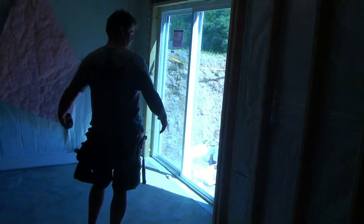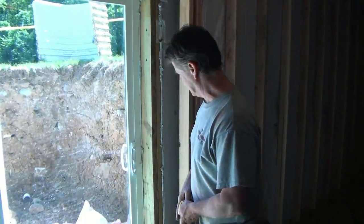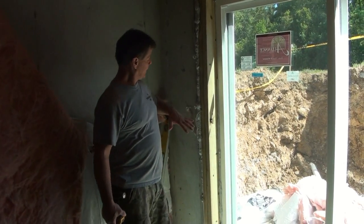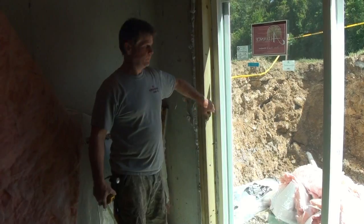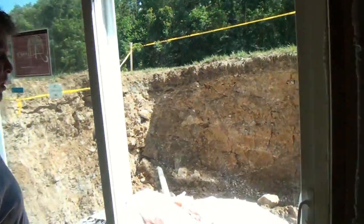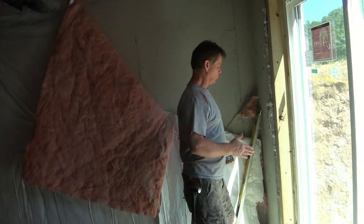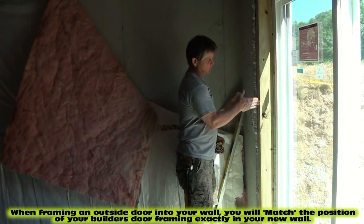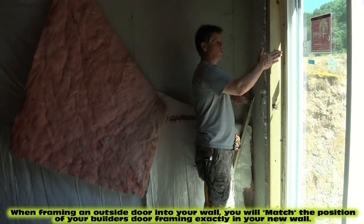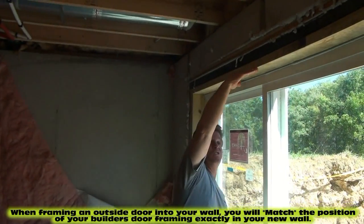Now we have a 16-foot end right here with a door we're going to frame around, and I'll show you how to do that. If you have an exterior door, the framing goes around the whole perimeter of the door — it may be a big slider like this or just a three-foot single door, but it'll have framing going all the way around it. What we're going to do is make our framing match the inside of the existing framing on the sides, and especially on the top — our framing will be the same level as the header up there.